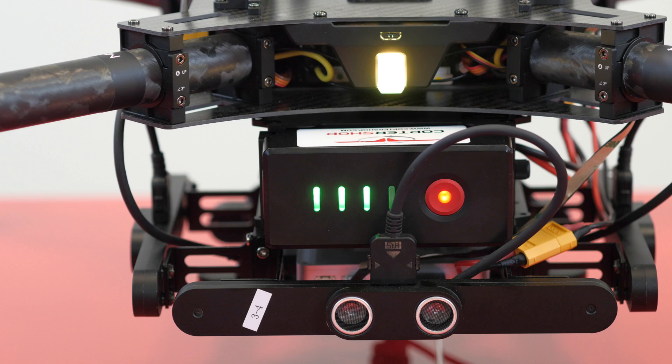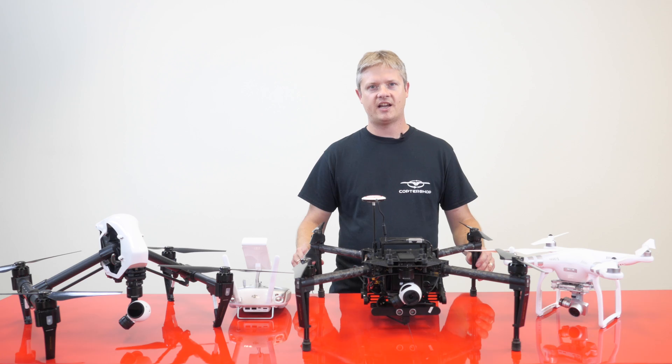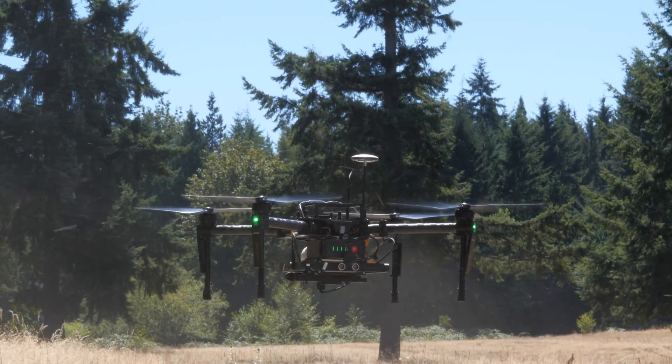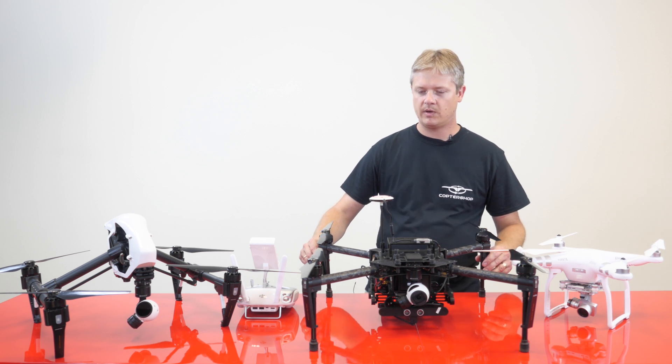What we have here is the Matrice 100 by DJI. It's their latest quadcopter. It is a development platform, so this unit is not ready to fly out of the box — it requires assembly. When assembling this, you have to be really careful.